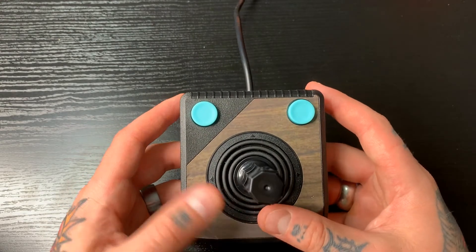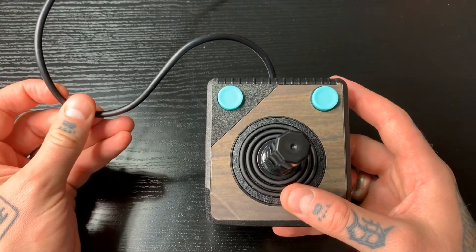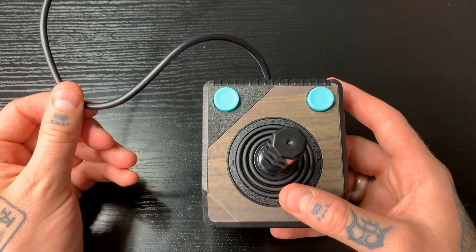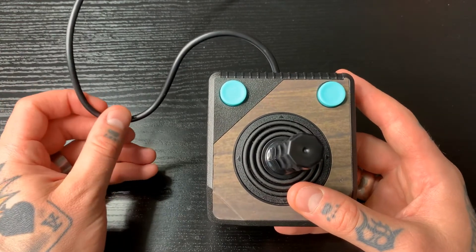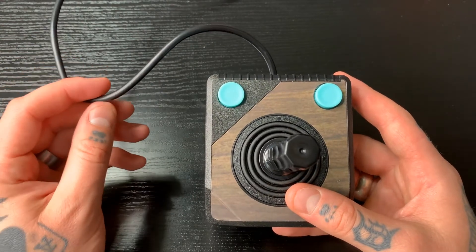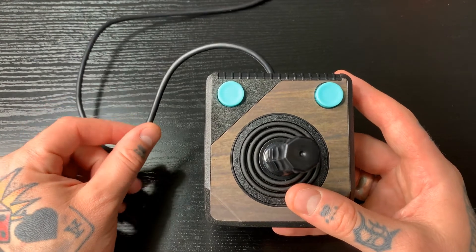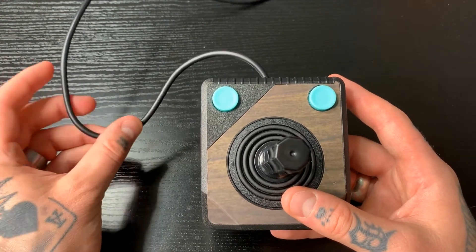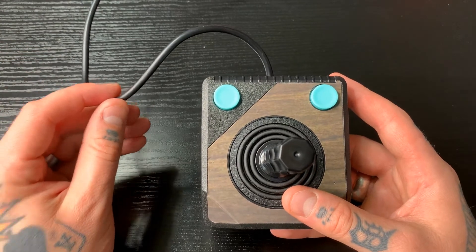The other nice thing about this is it is wired, but the cable is 10 feet long, so we don't have to be directly sitting in front of our console or TV or monitor. We can be a little bit more mobile and have a little bit more free range. I always like that because I hate having to sit super close to my console — I'd like to have a little bit more freedom. With this additional length on the cable, that is definitely possible.